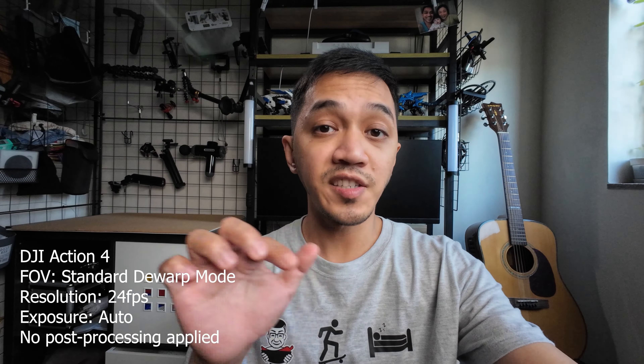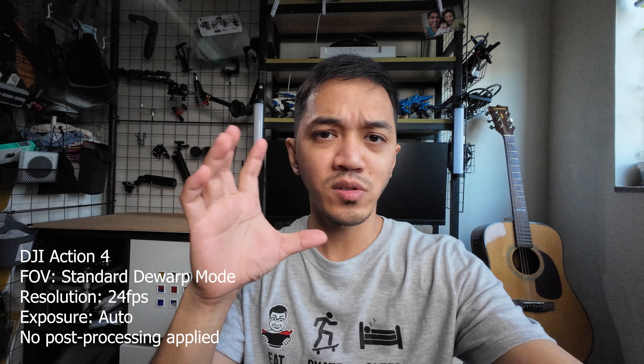The second thing that makes the DJI Action 4 one of the best vlogging cameras right now is its ability to use the standard DWARP mode. A lot of people avoid action cameras for vlogging because of the fisheye look, but that's no longer the case. This mode removes the warping on the sides — the fisheye effect is gone — while you still retain a fairly wide image. As you can see right now in standard DWARP mode, the edges look normal and my face is not super warped. It looks pretty normal.